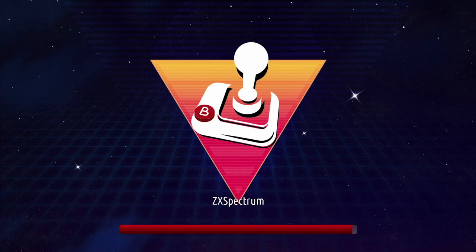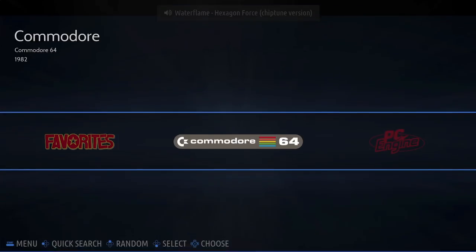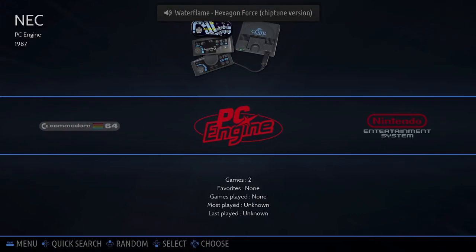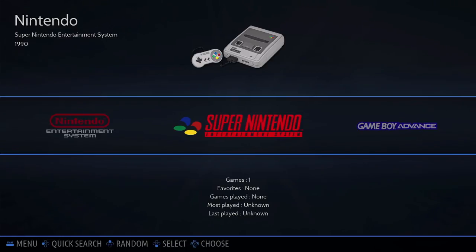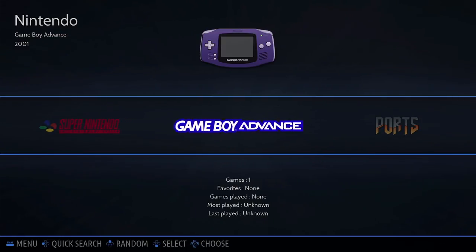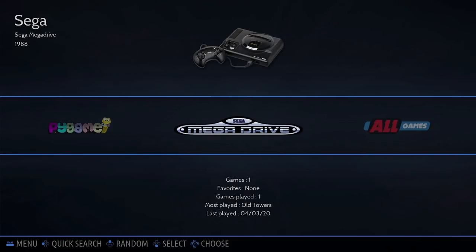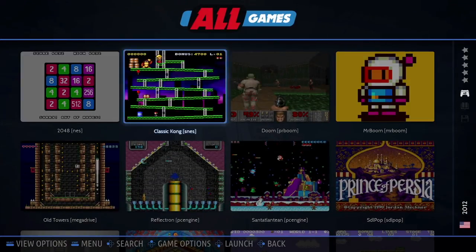Once Batocera's on your SD card, take it out of your PC and slot it into your Raspberry Pi 4. At this point I would also slot in an empty USB stick into your Raspberry Pi 4 — this will be where you store your games. This is your main screen on Batocera. To navigate I'm using my keyboard with the arrow keys. There are a few games pre-installed so you have some consoles already showing up. Themes-wise it's pretty bland but it does the job — later in the video I'll show you how to install more exciting themes.